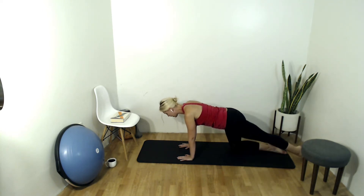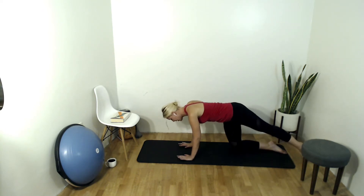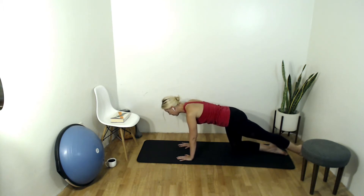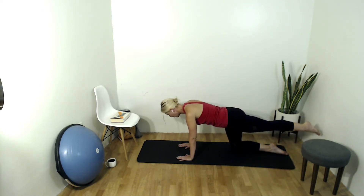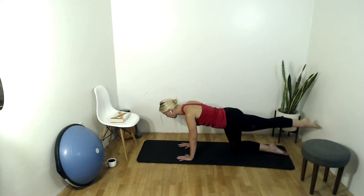Inhale your left leg back, toes tap down. Notice what happened to your torso — did it want to open up to the side? If it did, round it down and just breathe here for a second, finding your balance, equal pressure into both hands, inhaling to the side and back lungs, exhaling tightening up that core. Remember those transverse abs from last week. Inhale that leg up to glute height and hold. Exhale, find your stability not just in your abs but also in the back extensor muscles, holding this leg in mid air, pointing through those toes, looking just in front of your hands.